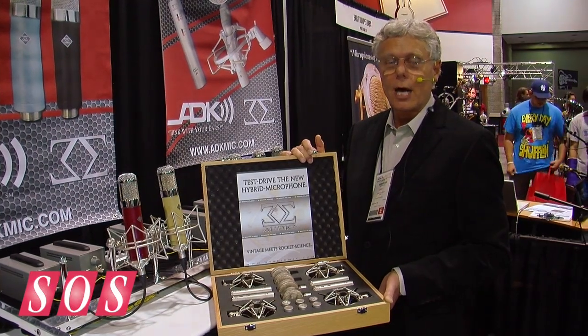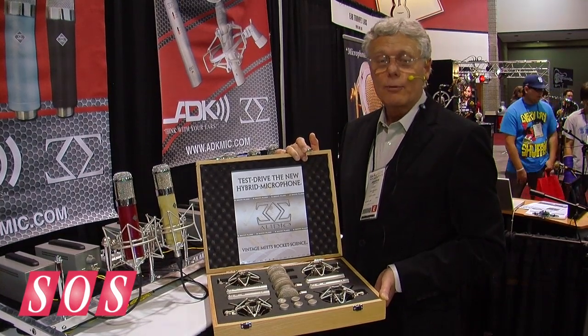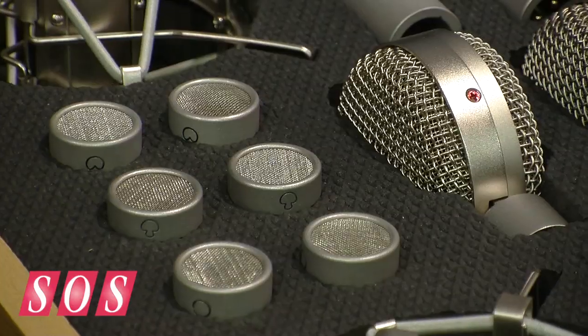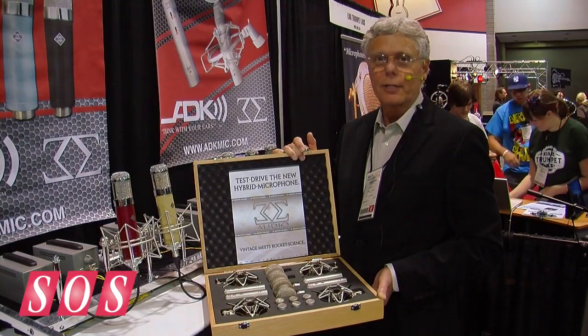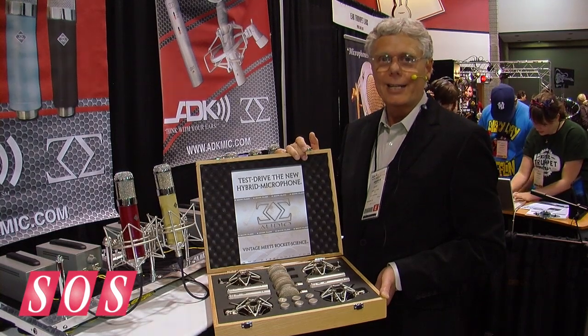The new 3 Sigma Audio hybrid microphone system from www.hybridmic.com. Lipsticks are in the $400 to $500 range per unit, lollipops are in the $500 to $600 range as a street price, and this product is shipping now.